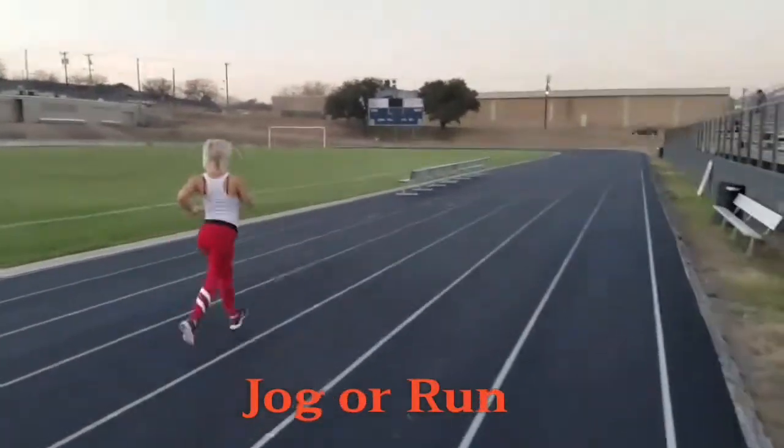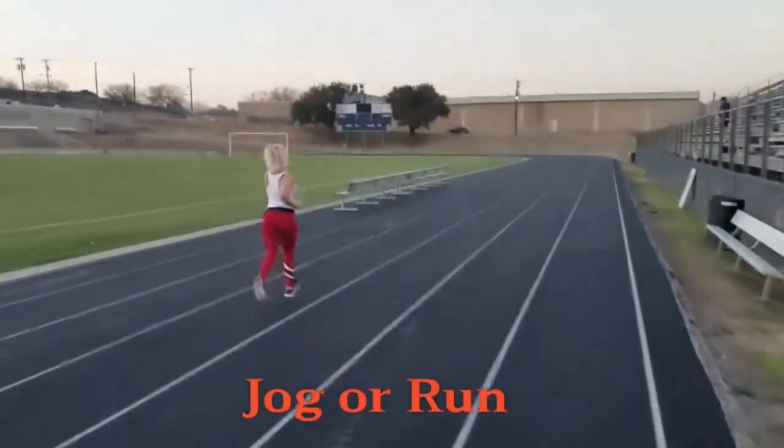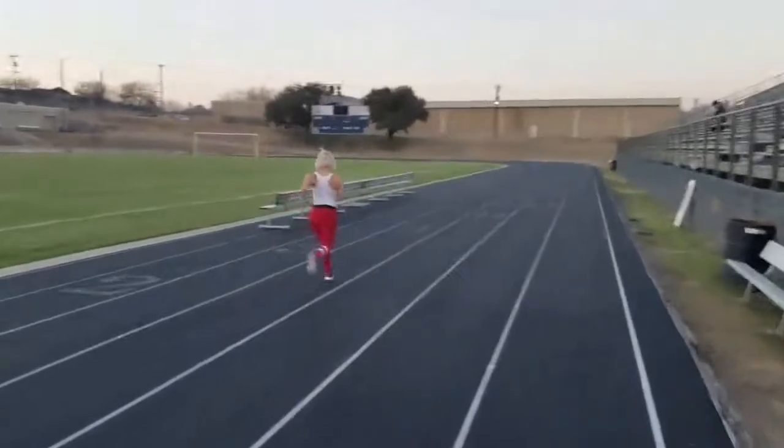And knock off some fat — this is what you can do. You don't have to even run the whole thing. You can jog, walk.